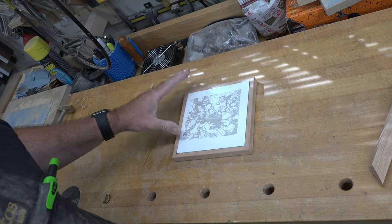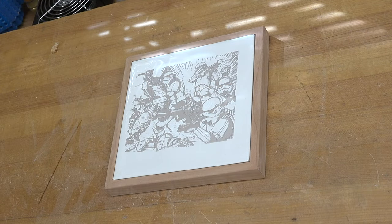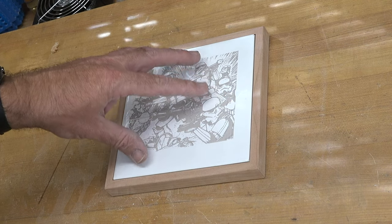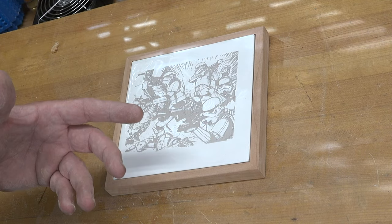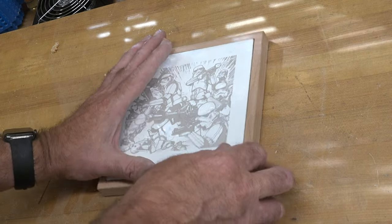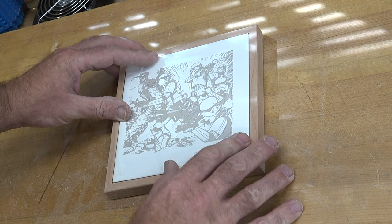You can just set your tile in there and that would be your trivet — looks great. You have some options at this point: you can leave the tile free-floating to make it easier to clean and remove, or you can mount it permanently using an adhesive like E6000, which is an all-purpose gel adhesive. You could also take a thin bead of clear silicone around the inside edge of the wooden frame, carefully set your tile into it, let it cure, and that will hold it quite well.